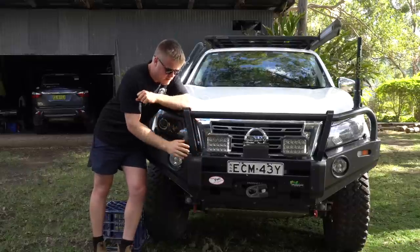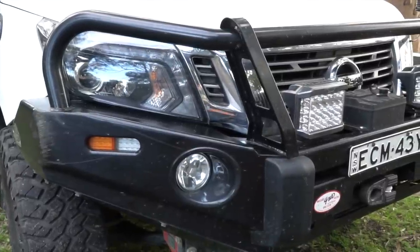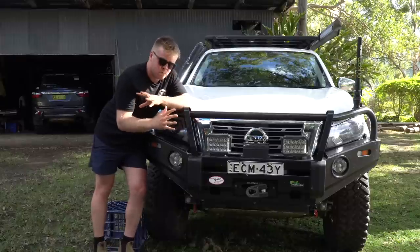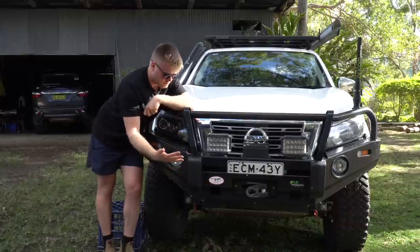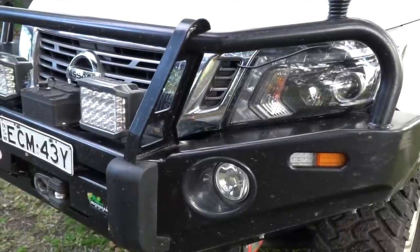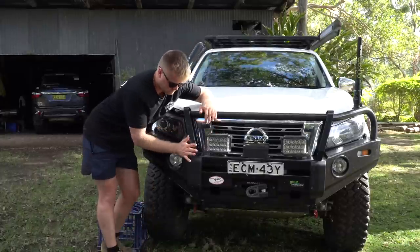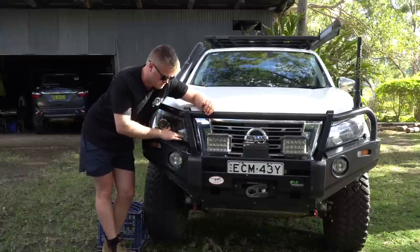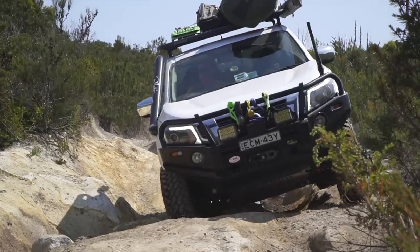Starting at the front with the bull bar — it is an Iron Man commercial deluxe steel bull bar, three hoop. I like the design of this one and it offers a heap of protection. A bull bar gives you a place to mount new accessories, better approach angle, and protection from animal strikes, hitting trees, rocks, and various things out in the bush.